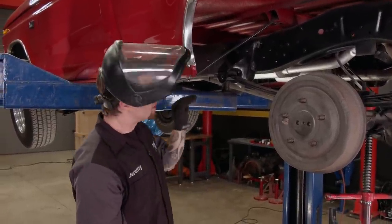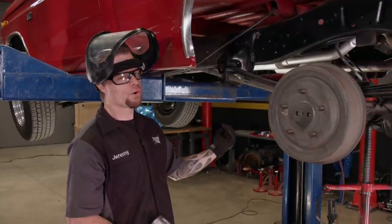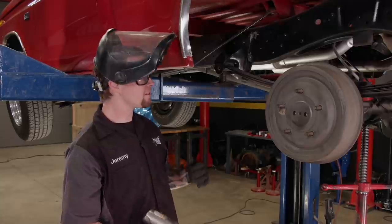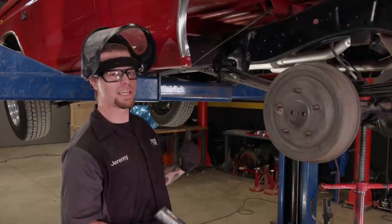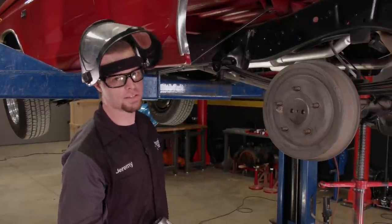I had a feeling that this lower rivet was going to give us just a little bit of trouble, because there's actually a crossmember that runs in between the frame rails, and there's another piece of metal, and they're all sandwiched together with the rivet going through all of them. So I'm going to get LT over here, get him to heat up the backside of this rivet until it gets cherry red and see if we can free this thing up.